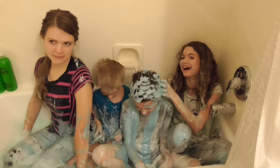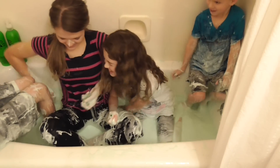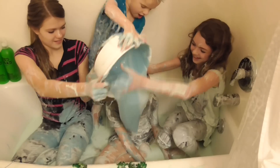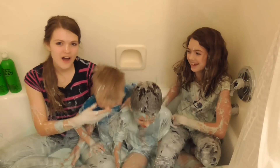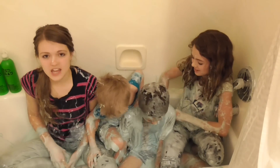Best summer ever with my siblings. Hi guys, it's Audrey and I'm here with my two brothers, Tyler and Jacob, and my only sister Jordan. And as you can see,